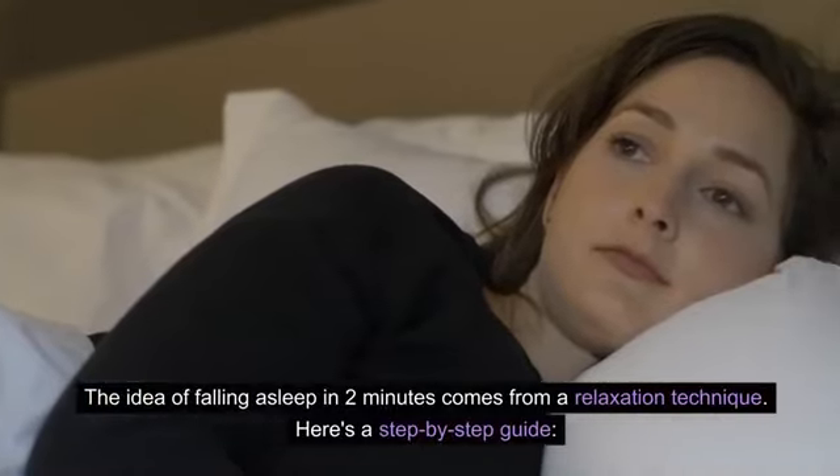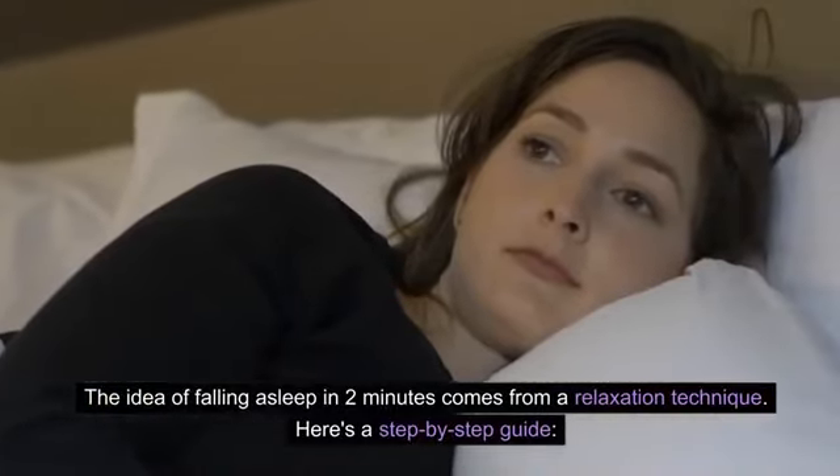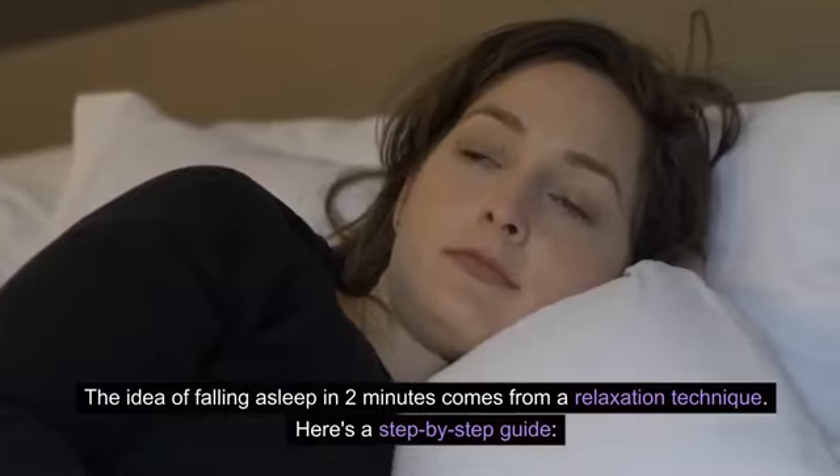The idea of falling asleep in two minutes comes from a relaxation technique. Here's a step-by-step guide.